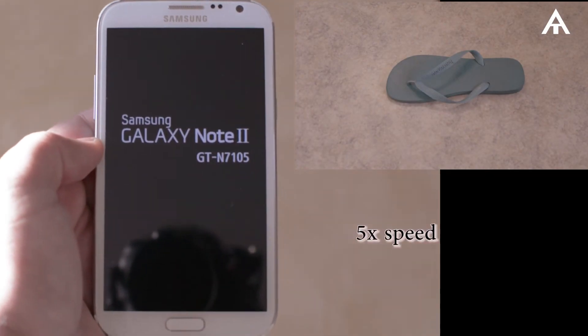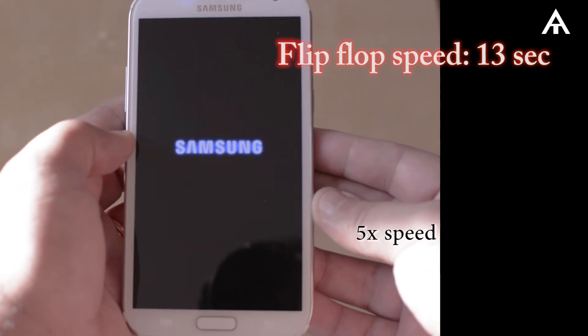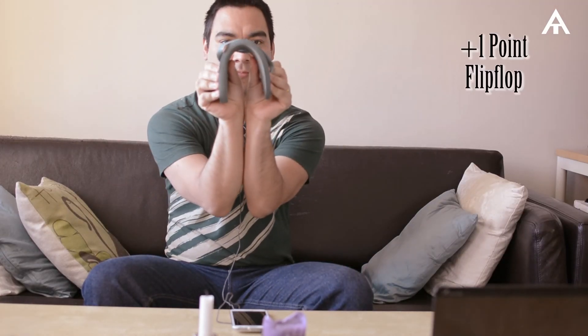Now I'll show the difference in boot time until each product is running. As you can see — point to the Flip-Flop. Point for the Flip-Flop.